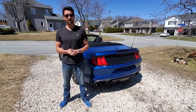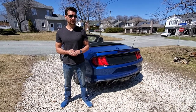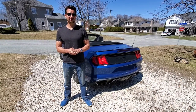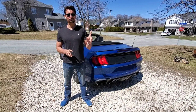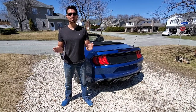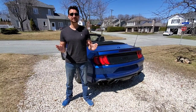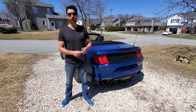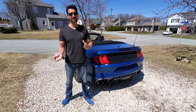Now let's talk about the mesh wind deflector. It's great because it's easy to install — you can do it on your own, one person. It's going to take 30 seconds, max a minute, because it's just four plastic clips. So it's as easy as getting in the back seat and clipping in or clipping out, whether you're installing or uninstalling.